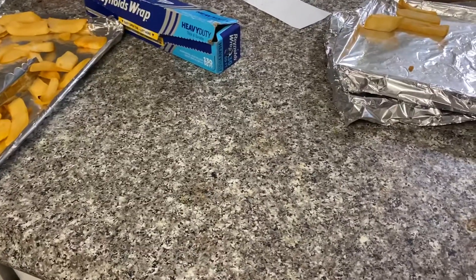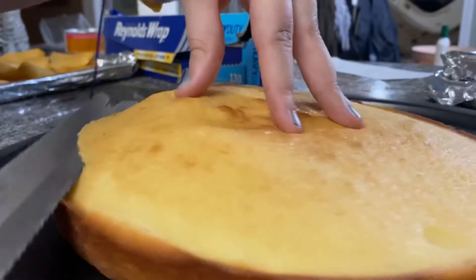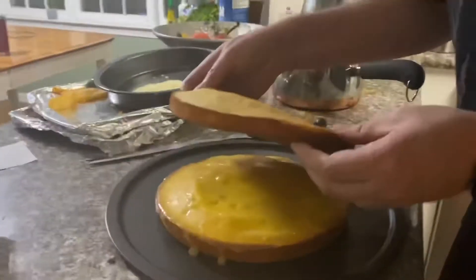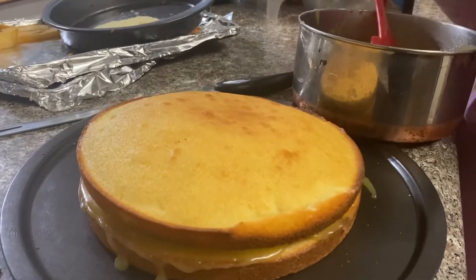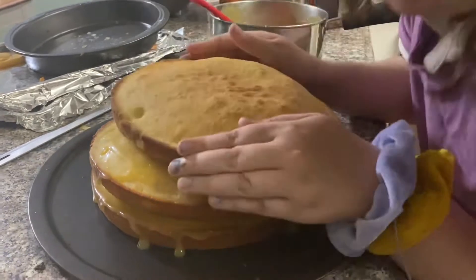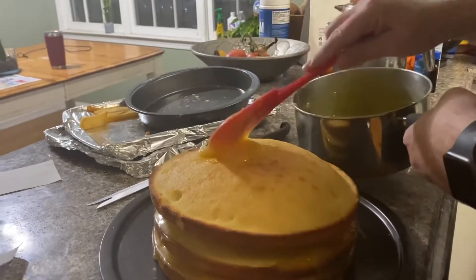Step sixty: bottom pan. Step sixty-one: first layer. Step sixty-two: give the cake a lobotomy. Step sixty-three: put on icing, first layer. Step sixty-four: put on the second layer of cake. Step sixty-five: put on the next layer of icing. Step sixty-six: put on the top layer. Step sixty-seven: put on the last layer of icing.